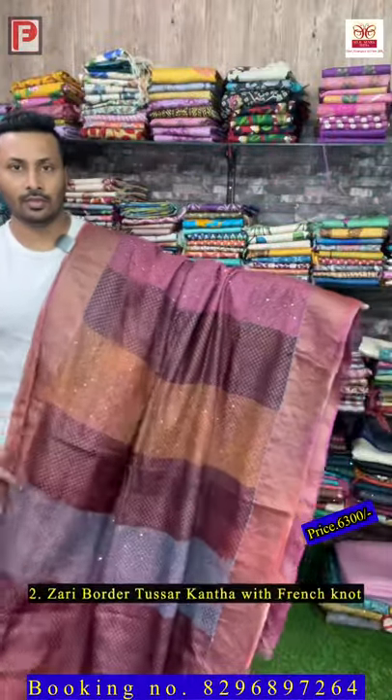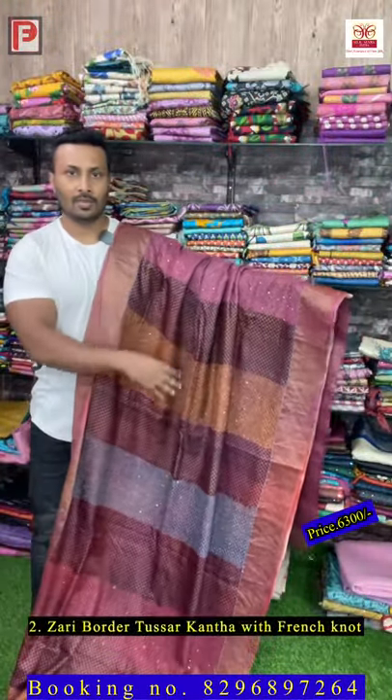This is saree number two. As you can see, this is all over multi-color katha outline — it's a combination of rani, feroza, and mustard yellow. This is the all over look — it's a panel design. Just see the pallu, it's multi-color. This is the all over saree and there is a blouse.